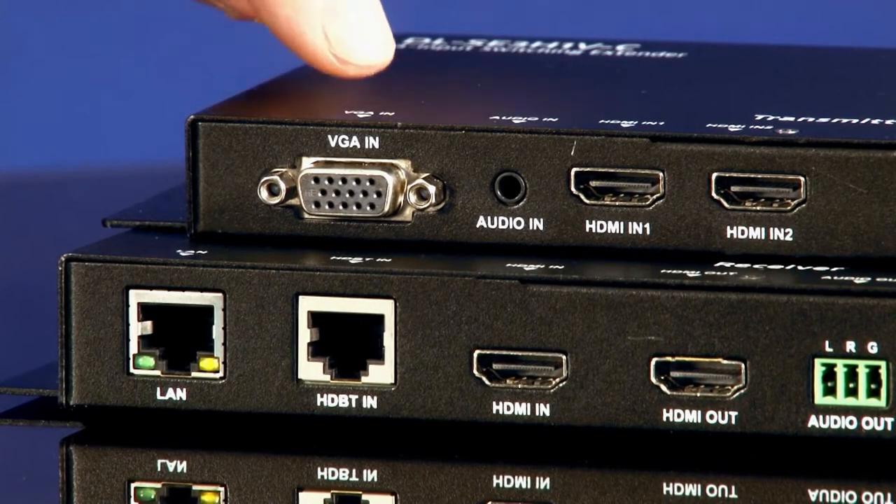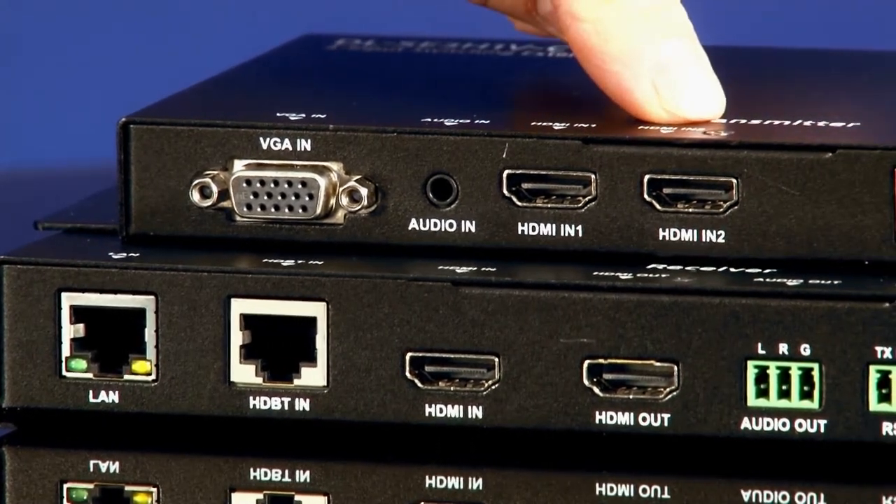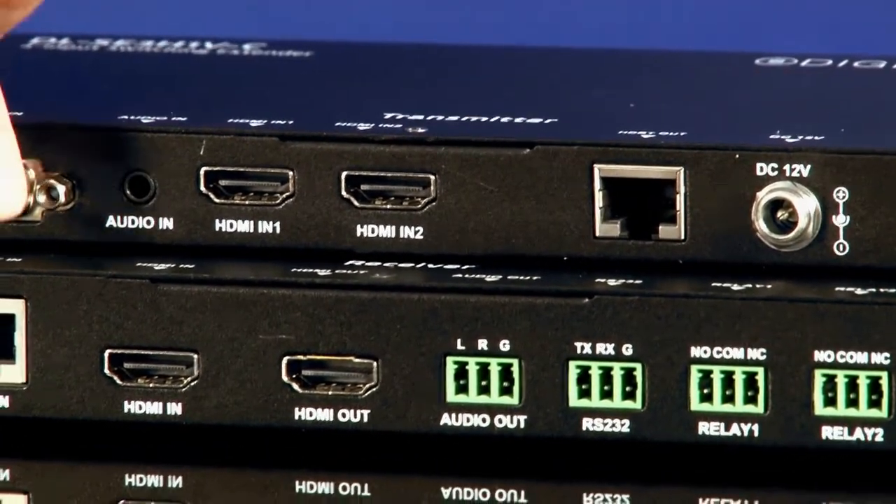On the transmission side we have a VGA input port with audio and two HDMI input ports, as well as the HDBaseT output that connects to the receiver.